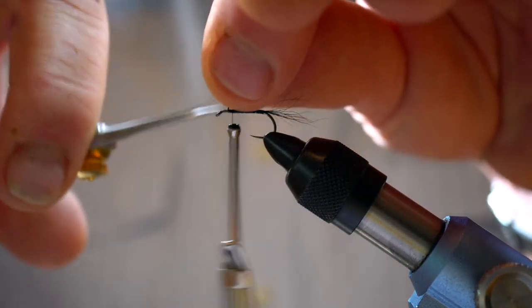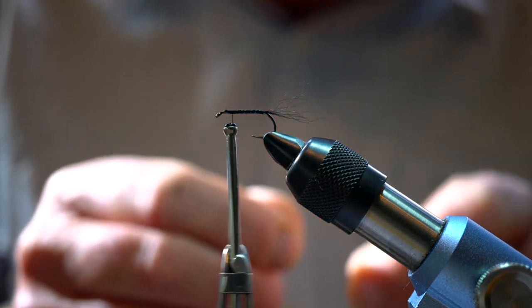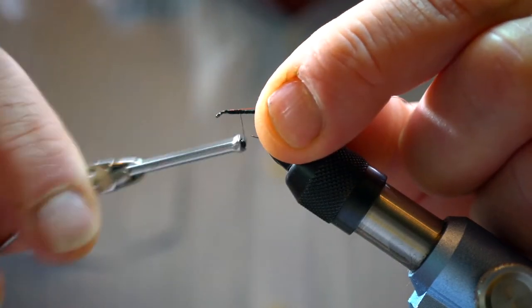Cut off the bit sticking out the top, then we're going to put in some medium to fine copper wire that'll be used to rib the body shortly — tie that in.